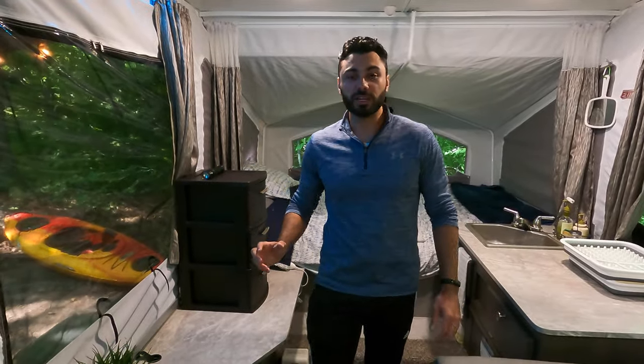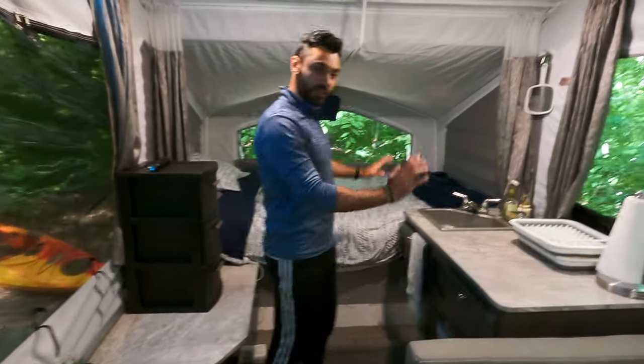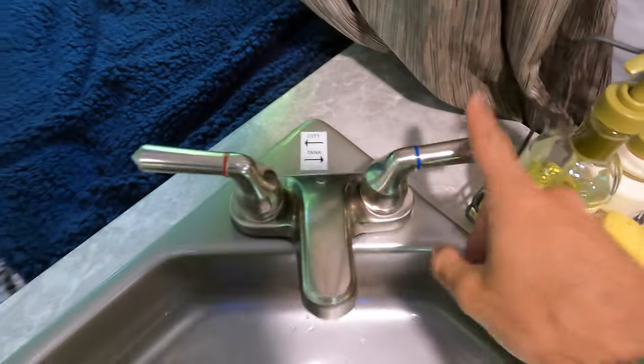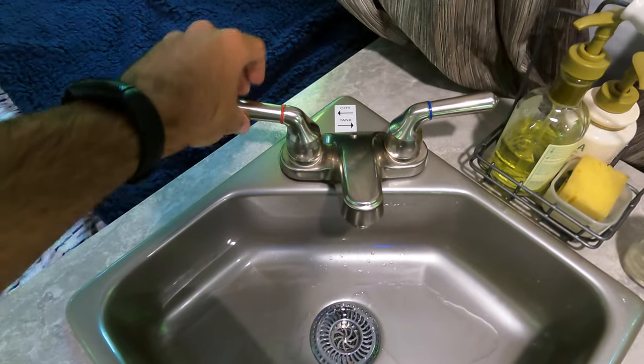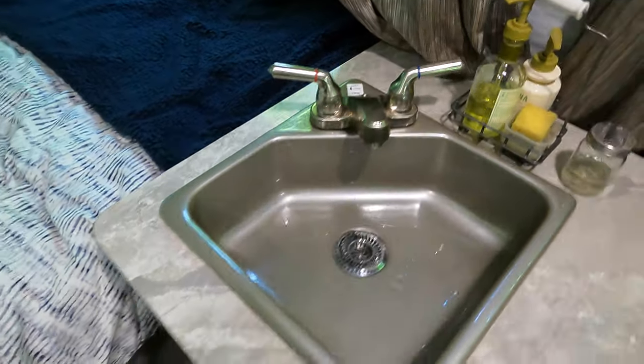This is the inside of the trailer. I'll give you a quick tour and share a few tips and tricks. Starting on this side — this is the kitchen area. You have two water taps: the right one is for the fresh water tank, and the left one is for city water connection, which won't work unless you're connected. They have red and blue markings but it doesn't really mean anything. The fridge is down over here.